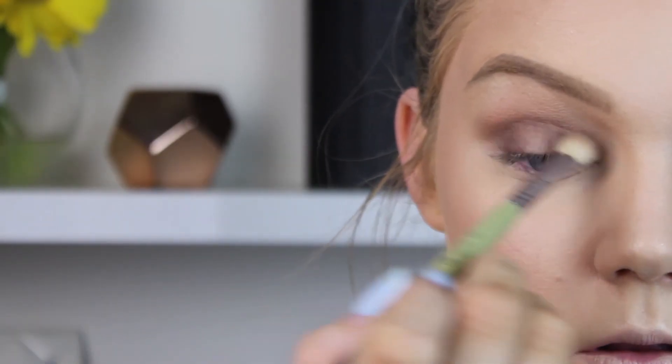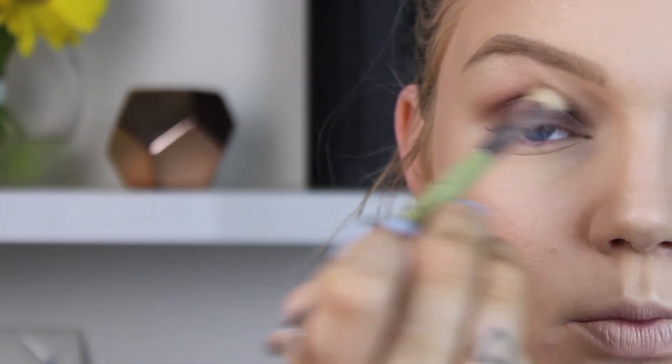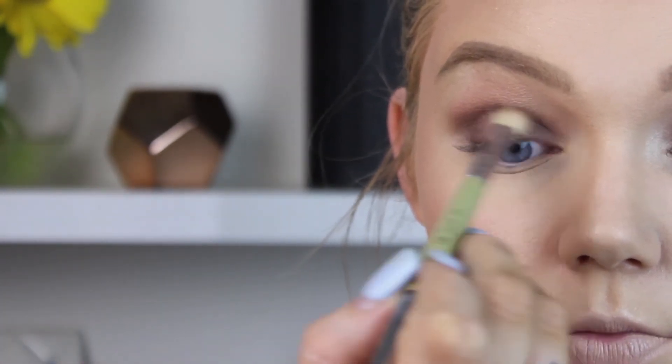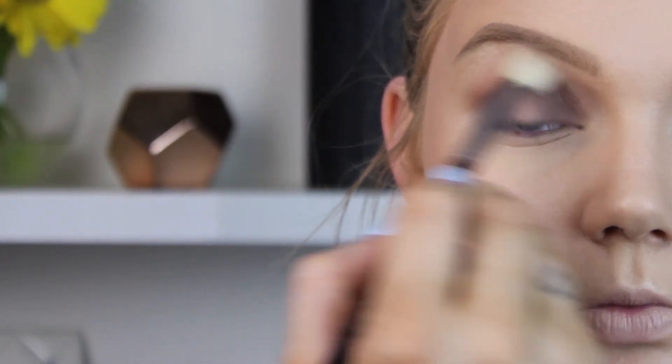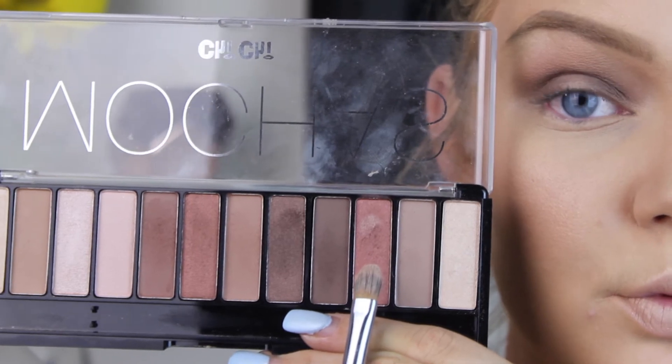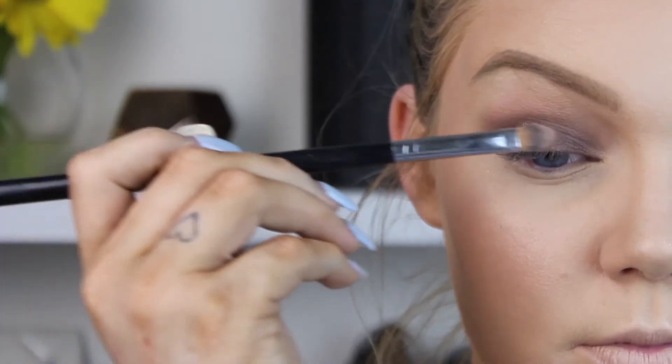Going in with the warm-toned shimmery brown next to the darker brown, placing it on that same outer and inner section. Then I'm taking a clean blending brush to blend away any harsh edges.